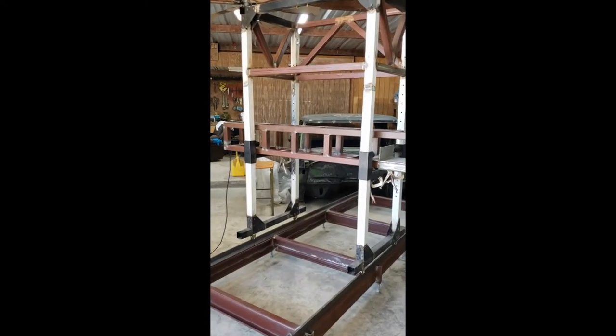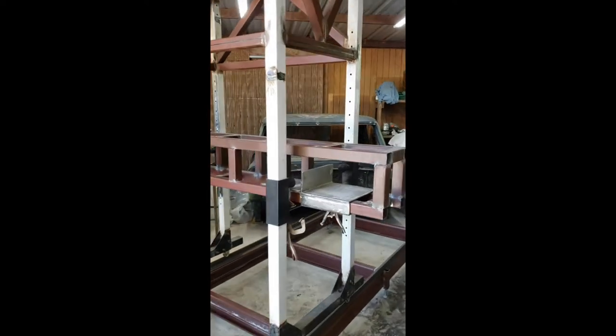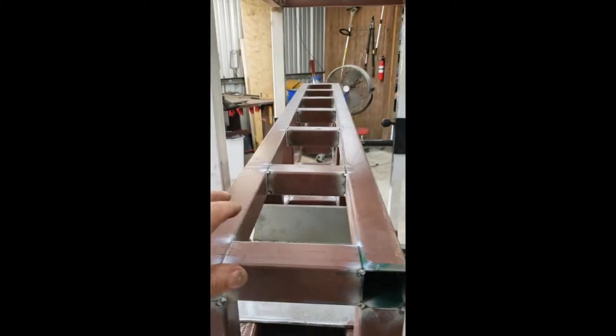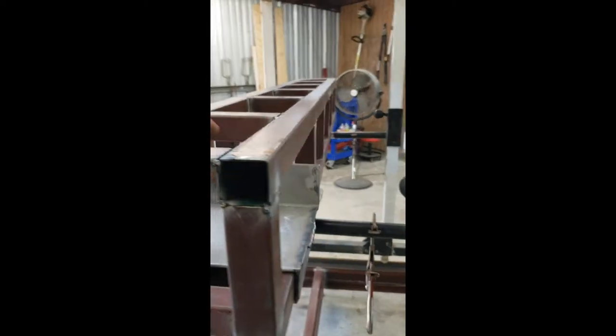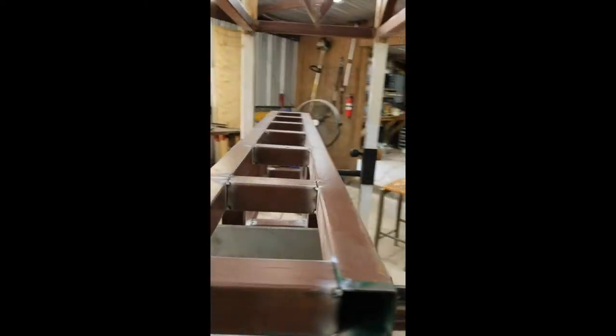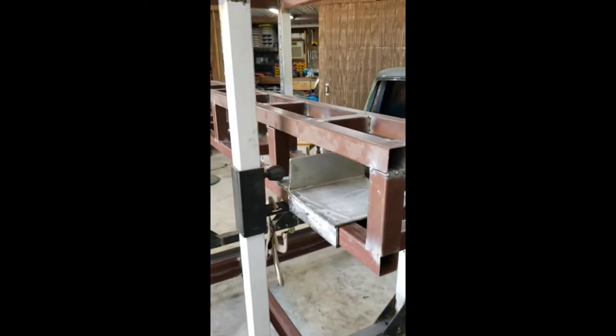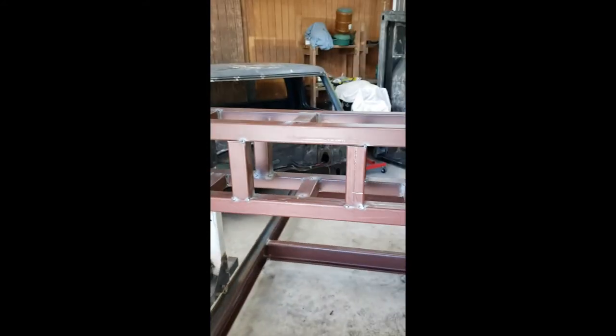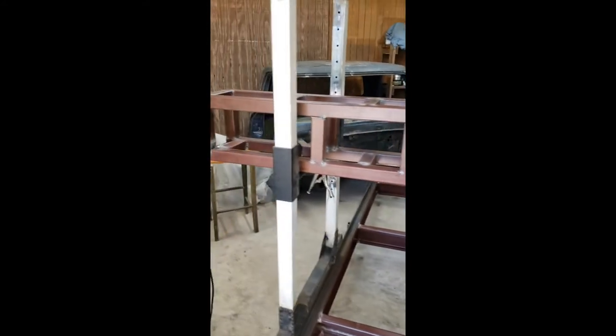Pretty much all the cutting head truss part is tack-welded together. As you can see, it's pretty well sturdy. This may be way overkill, I'm not 100% sure, but it's worth overdoing.